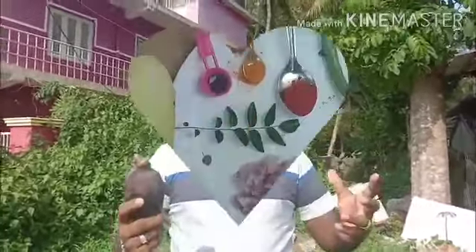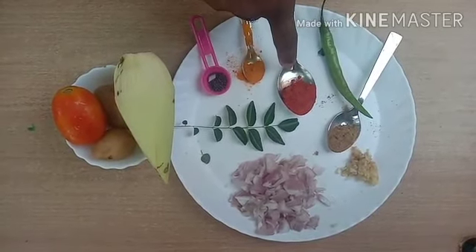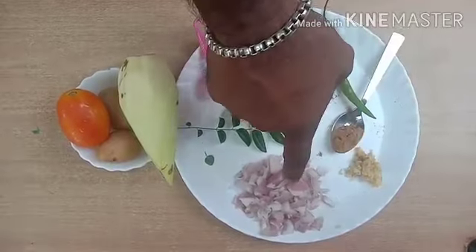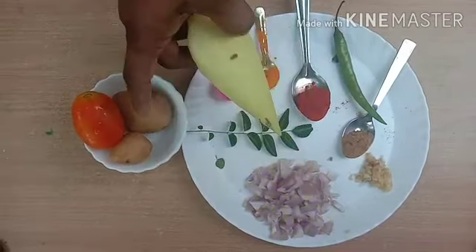Hello everyone. I am going to make a cutlet with a variety of vegetables. This is the most delicious flavor, and it is easy to cook.